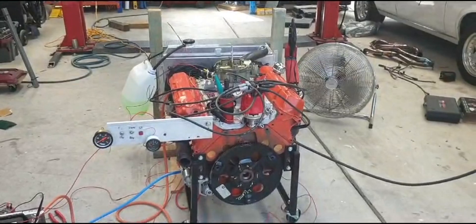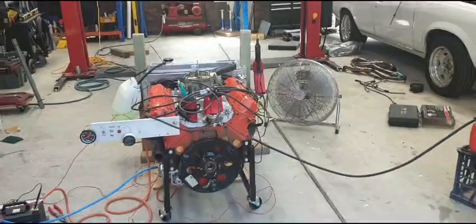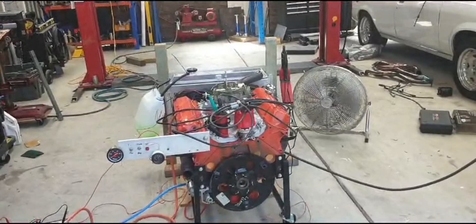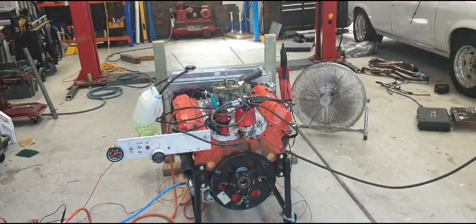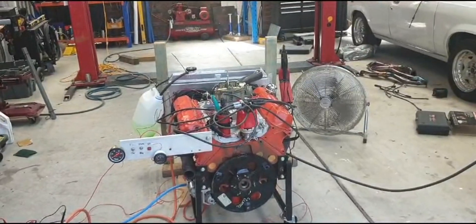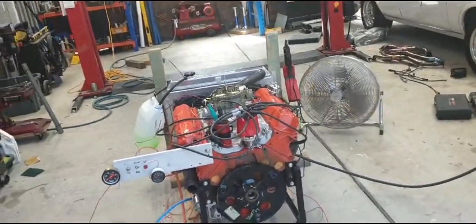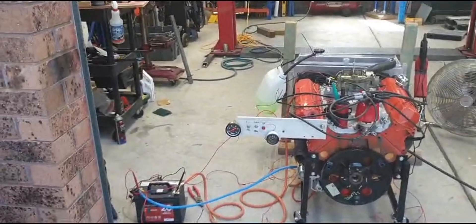I thought I'd like to get your comments on this — what you think went wrong. The engine builder is never going to tell me what he did, or what mistake he made in the first place. So let me start this for you guys so you can see the oil pressure.